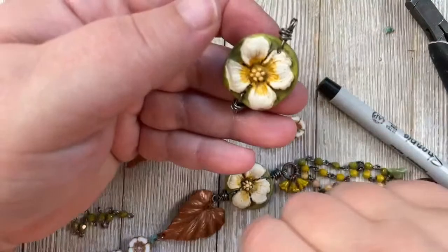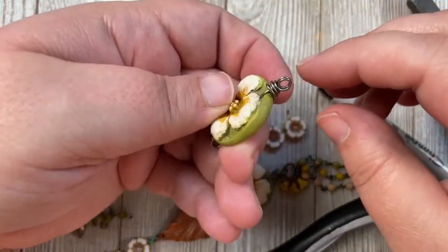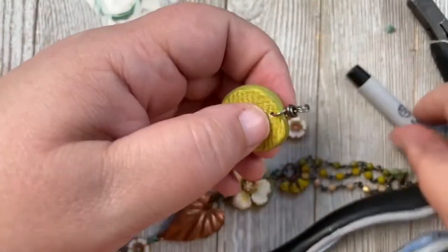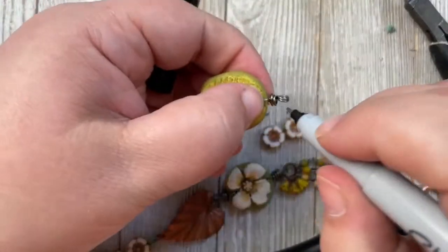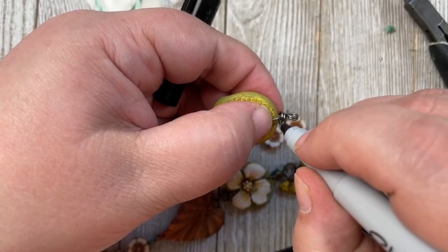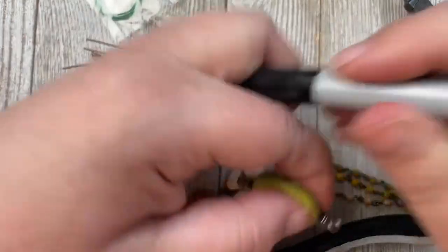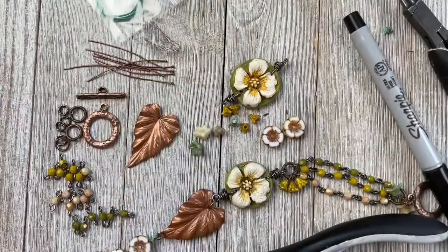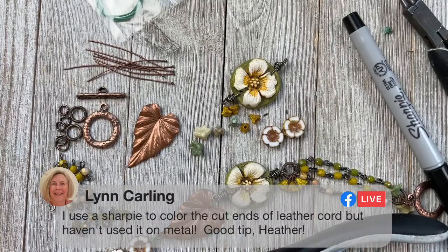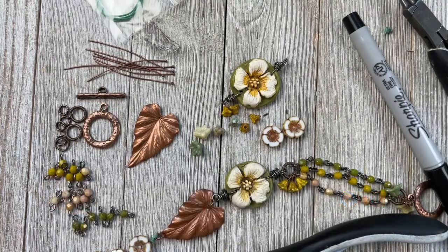I've got my two double loops here on both sides. I'm going to grab my Sharpie and color the exposed wire so it's not showing. Lynn says she uses a Sharpie on the ends of leather cord too — that's a great tip, Lynn, thank you for sharing that.